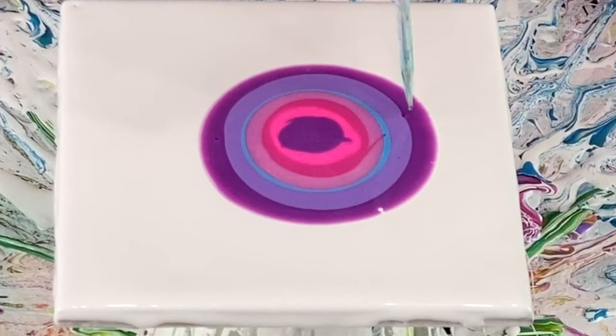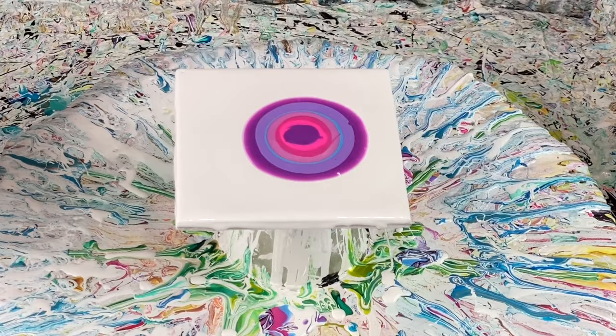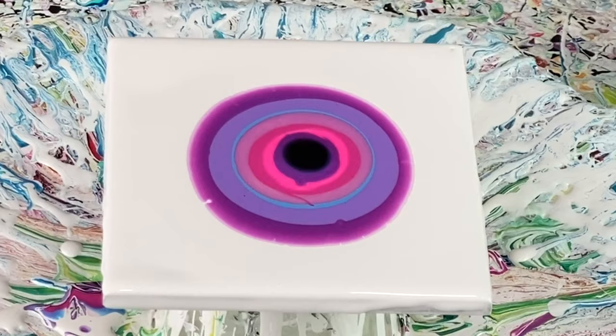There are a couple of bubbles, so I'm going to take my skewer and pop them so they don't affect my painting when it dries. I'm using a black cell activator today. As usual, all my recipes and paint colors will be in the description box. I have many videos and tutorials on how I make my paints and pouring mediums if you're interested. The black cell activator is going right here in the middle, and I'm going to blow this out using my mouth.